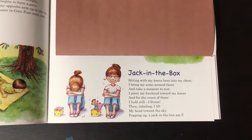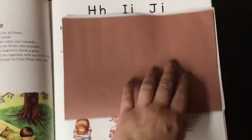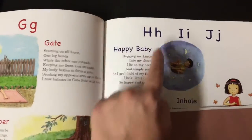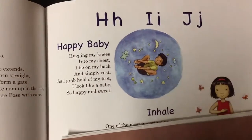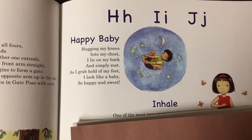Popping up — a Jack in the Box am I! Oh, that was nice. Let's do one more. Miss Heather's birthday was this week, so H for Miss Heather — and that's the Happy Baby pose. Can you do that one? Can you make your body look like his?